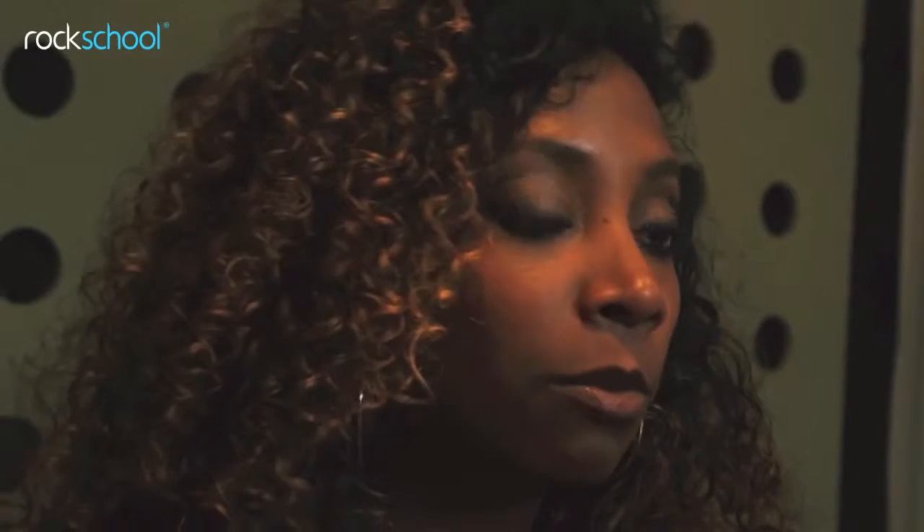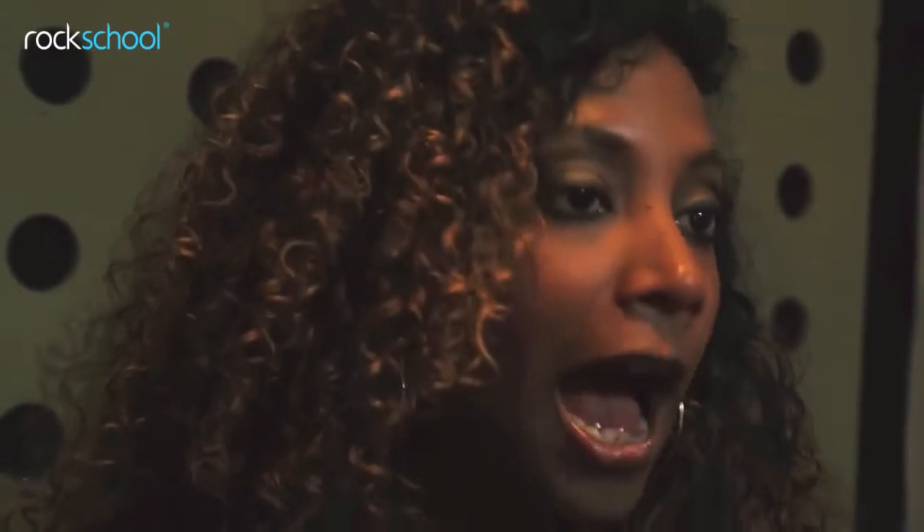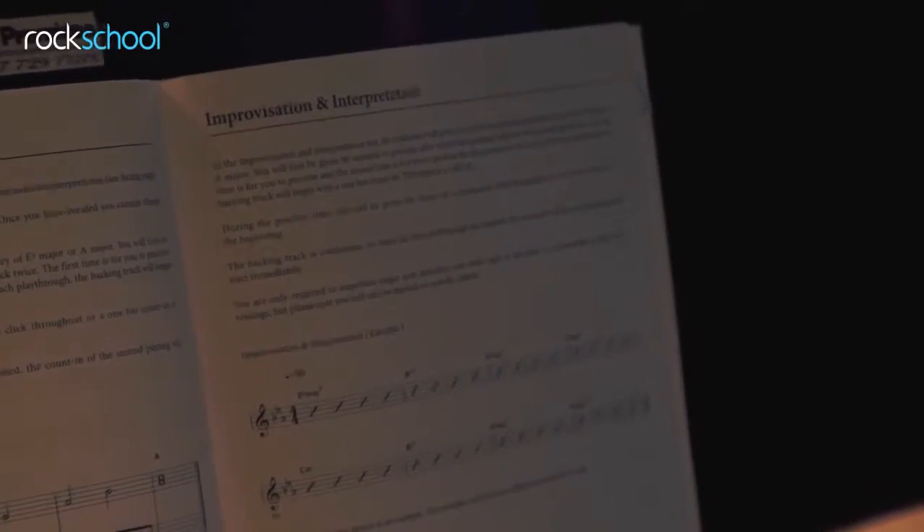In grade 3, in the improvisation section of the book, I used these techniques. In this example, I focused on the chord tones.